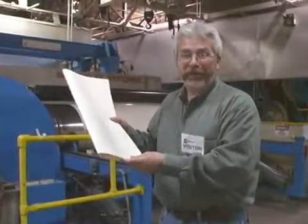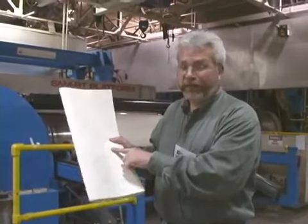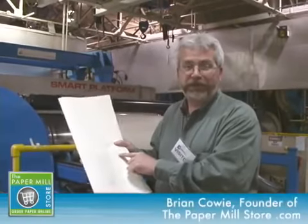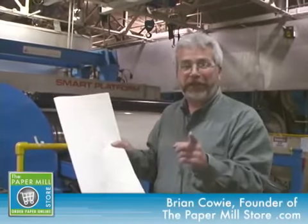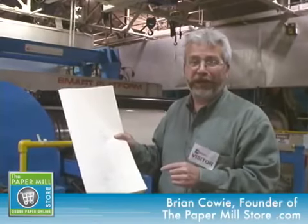Here I'm holding a sample of paper that's just come off of the paper machine — this is a paper maker sample. You can see that it's stamped, signed, and so on. Paper quality is of the utmost importance in paper making, and taking paper samples is one way that the paper makers make sure that you're getting the best quality product coming off of some of the finest machinery in North America.